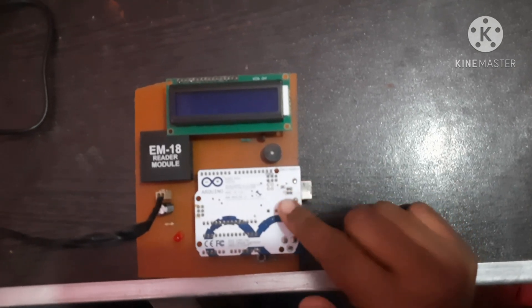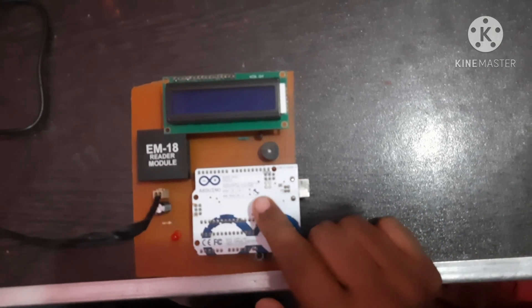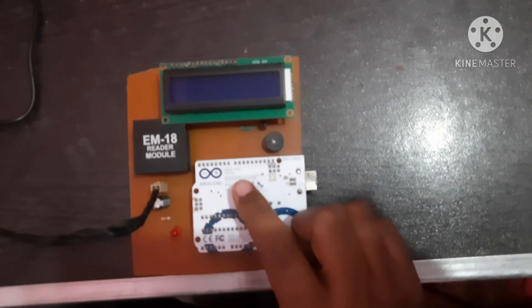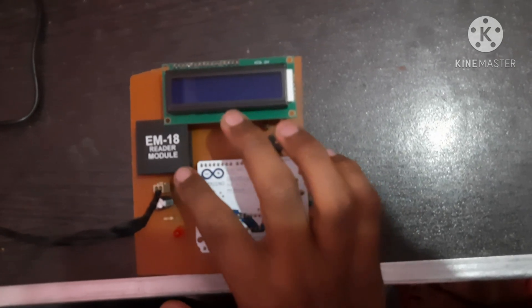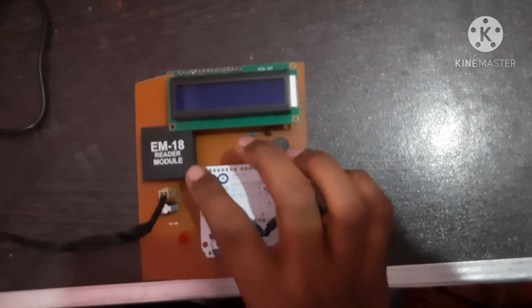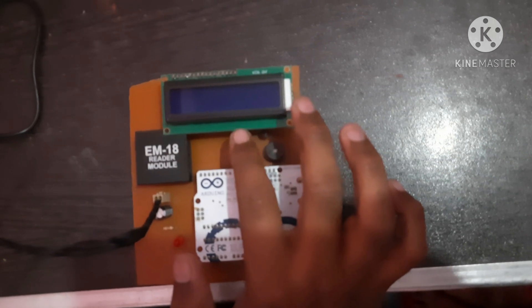This is the hardware of my project. I am using the microcontroller which is the ATmega328, also known as the Arduino Uno R3. I am also using the RFID module which is an EM18 reader module, and an LCD display which displays the whole data of the product.